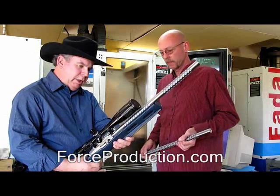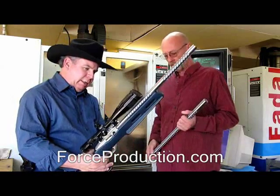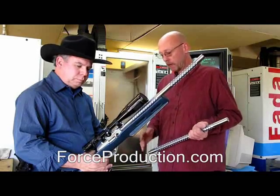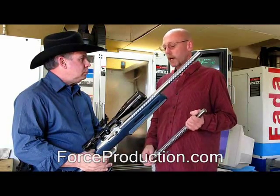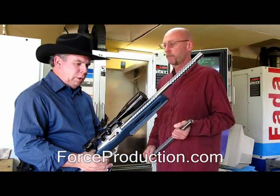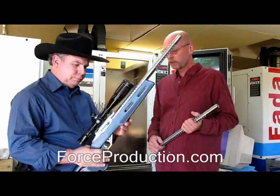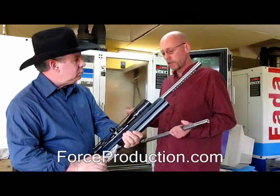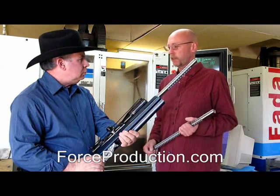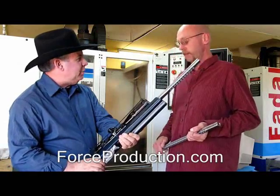So when someone buys one of these rifles from you, what can they expect to get? It looks like it's a composite stock. That is a Bell and Carson stock, and you can buy any stock in the world — it is compatible with the Ruger 10-22. Every part on this, internals and externals. You've got a rail system up here. And then the trigger assembly — we build that just like we do the barrels and the receivers, all on fourth axis, so it's untouched like we can steer the machine in the process. And then you've got the magazine release here. That's very nice.